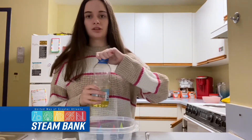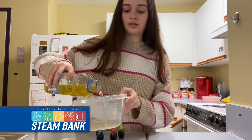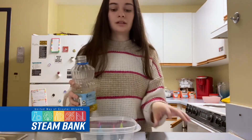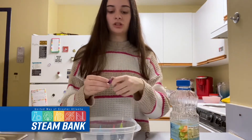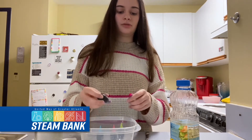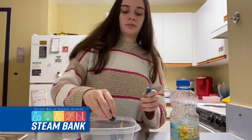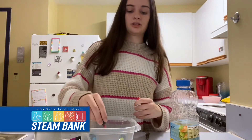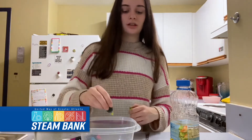The next thing you're going to do is pour a small amount of oil into the container — just barely fill the bottom with it. Then add about two or three drops each of the food coloring. You don't want to add too much because it will make the experiment go a little too quickly, and if you add too many drops it'll just kind of go black.